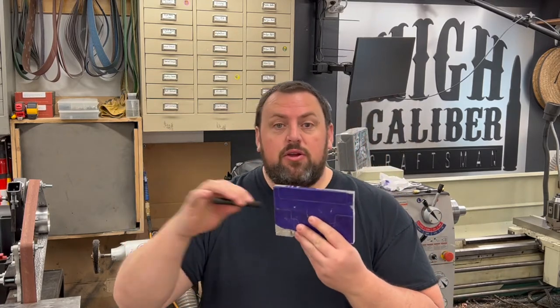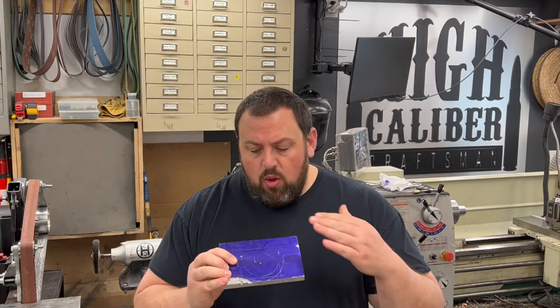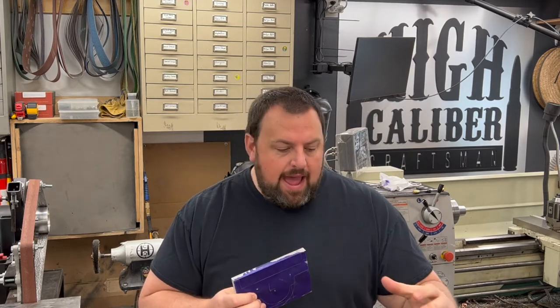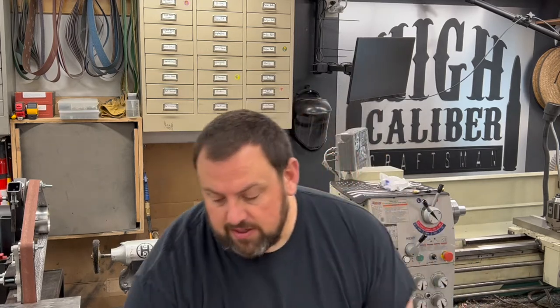Welcome back to the workshop. This week I want to talk about another tool. Last time we talked about using transfer punches and how you can transfer holes to your part. Today I want to talk about what if you don't have a part to duplicate — what if you have to pull points directly off of the project you're working on? There's a special product for that called transfer screws.